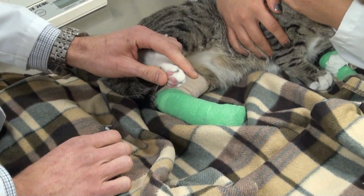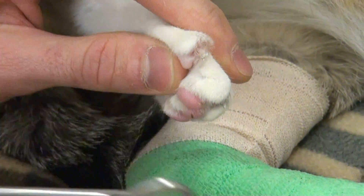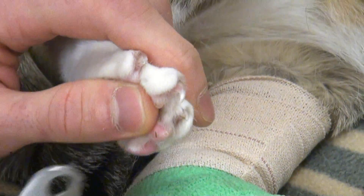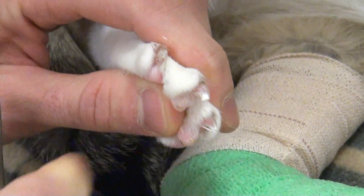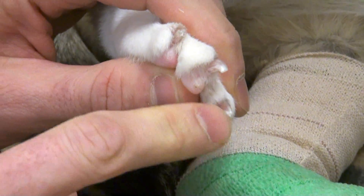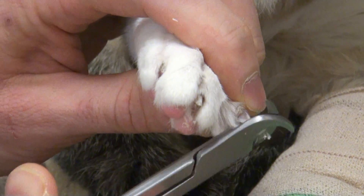Their claws are usually retracted and you just pinch on their toe to get it to extrude. And again, you can notice the quick there, so we're going to be sure not to cut that. All right, good boy.